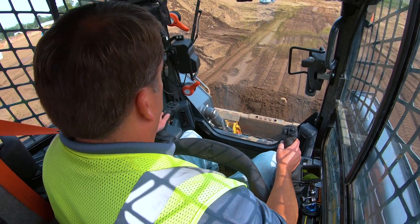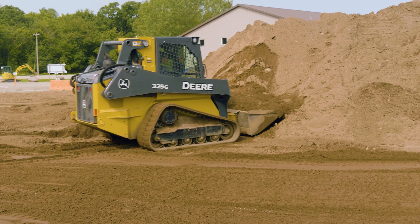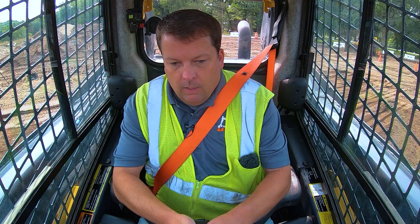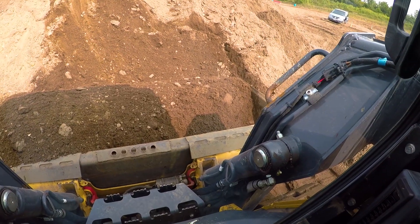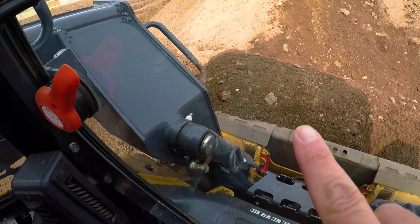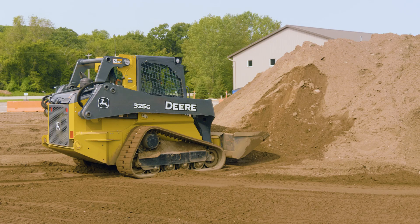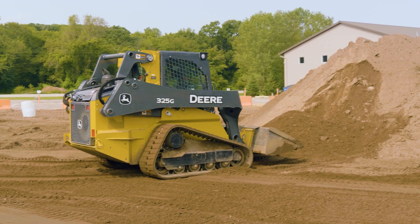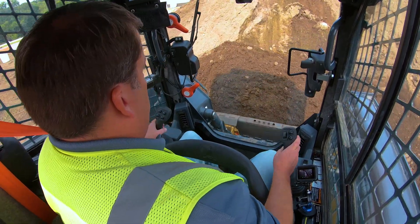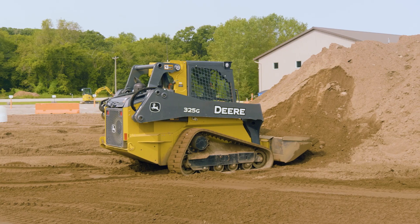Now the other way - if I get a load of dirt, I kind of just made a mistake here. Not a big one, but when you're loading, the thing is it's only going to spread as evenly as what's in your bucket. So if you see on this side, I picked up a little bit more on the left - that just means when I drop, I'm going to drop more on the left. So if you can control that ahead of time, try and get it even. I shook it out a little bit and it's a lot more even. That's just going to help you when you're spreading.